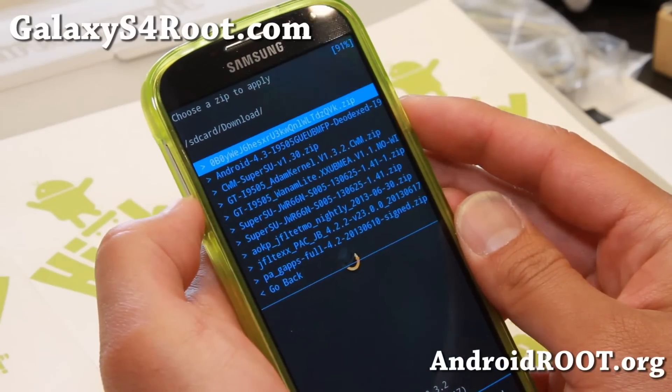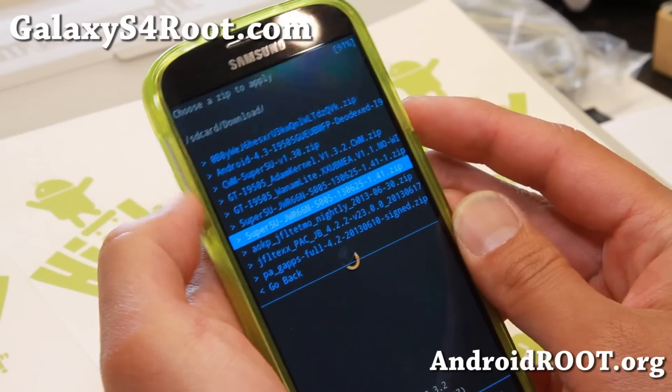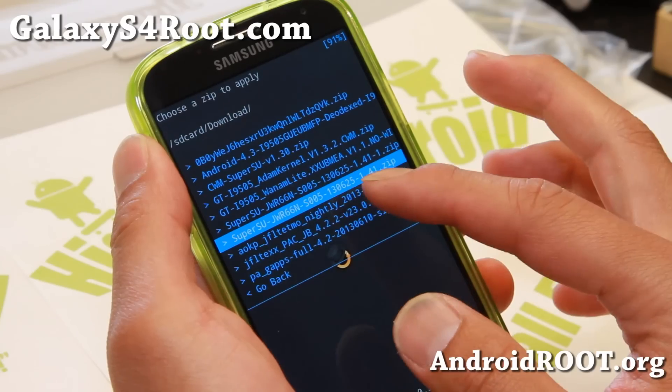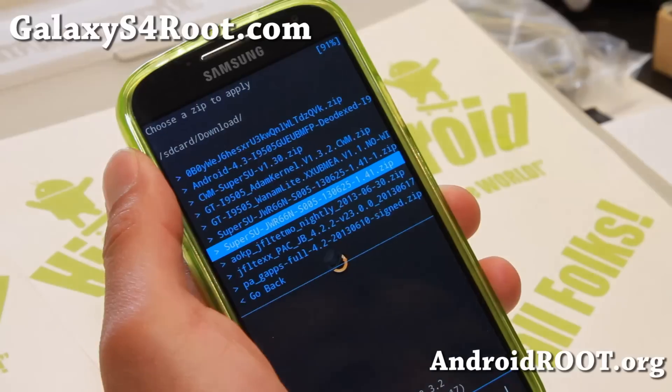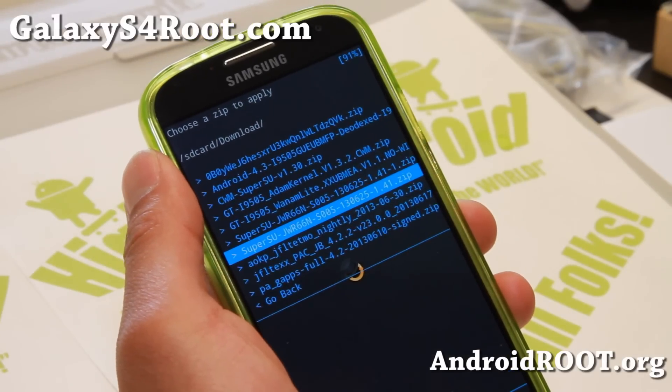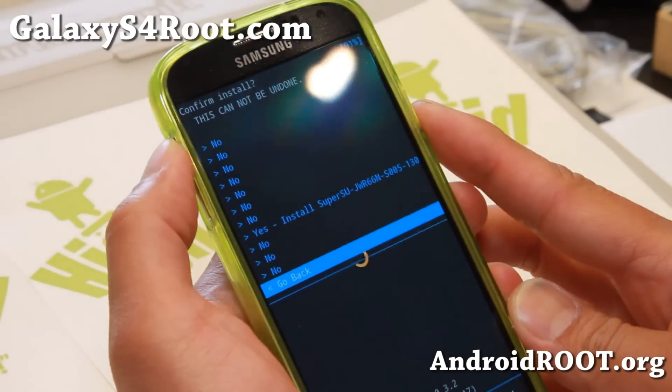I'm going to go ahead and find Chainfire's latest Android 4.3 rooting file, which is the SuperSU version 1.41. Now by the time of this video, that might have been upgraded to another version, so it doesn't matter — go ahead and download and install the latest version.